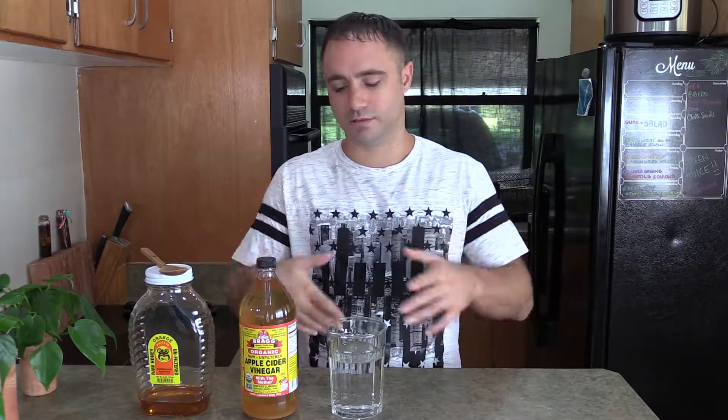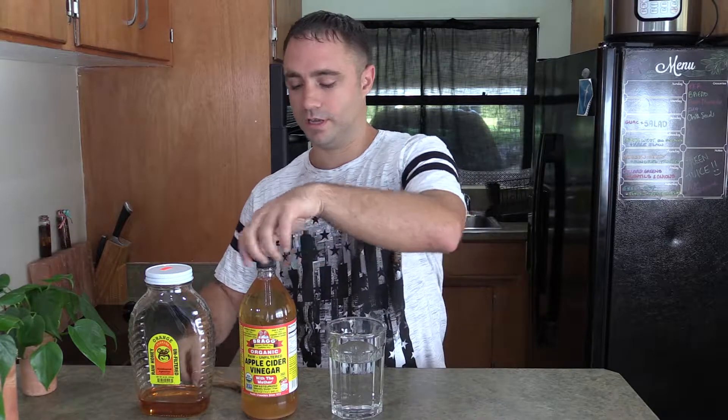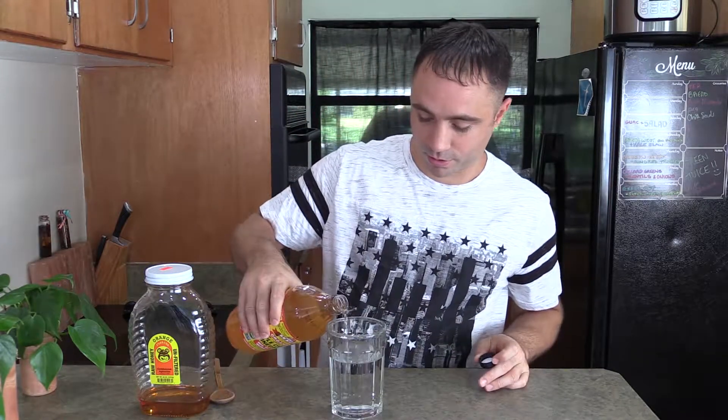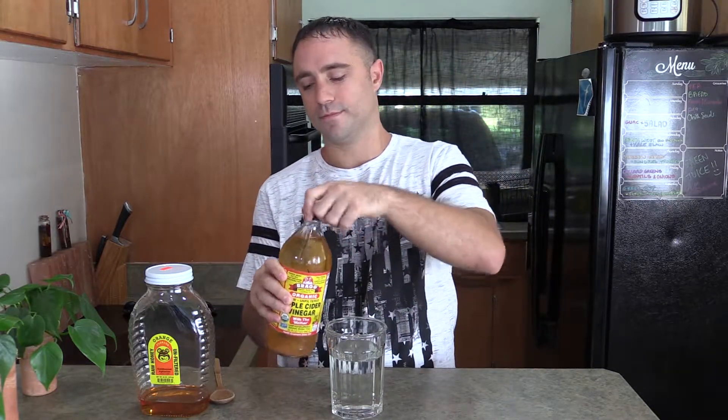Basically you're just going to do this to taste — there's no exact recipe. I throw it in, taste it, and if I need to add more water, more apple cider vinegar, or more honey, I adjust accordingly. Just put enough honey in there until it tastes absolutely delicious. If it doesn't taste absolutely delicious, add more honey or more water.